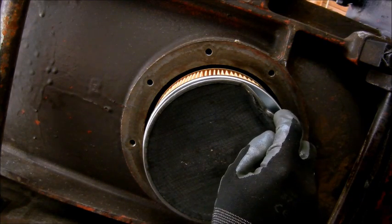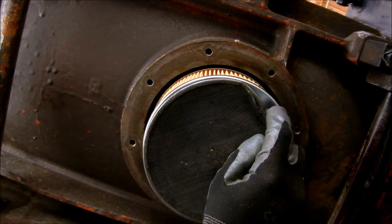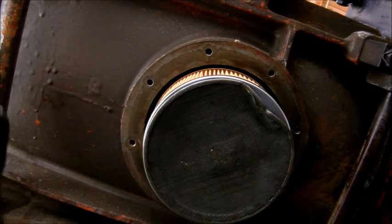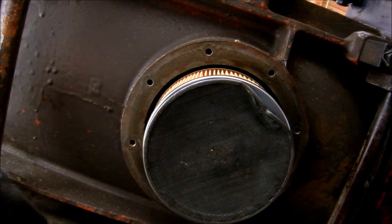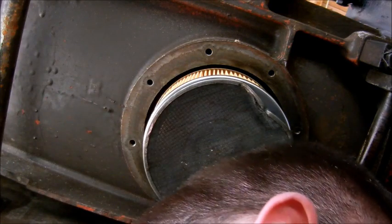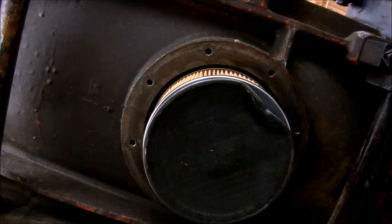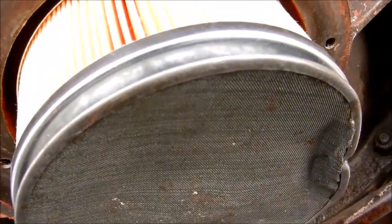I wonder if it's because this is sticking down — that's got to be it. Okay, looks like I'm going to have to straighten that out. I don't see any other way around it — that's preventing the pan from going on. Let's back up a little bit, I'm going to straighten that out and we'll get back to the video.